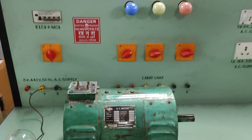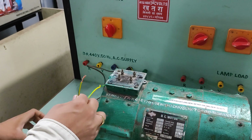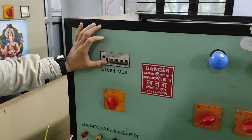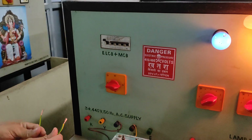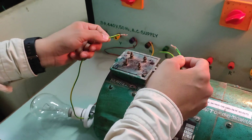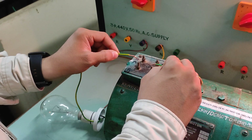Now we are going to perform the test to identify the field winding and armature. Here I switch on the supply. This test lamp is now ready for the test. We have four terminals — I don't know the different names of armature and field — so firstly I am going to connect them.